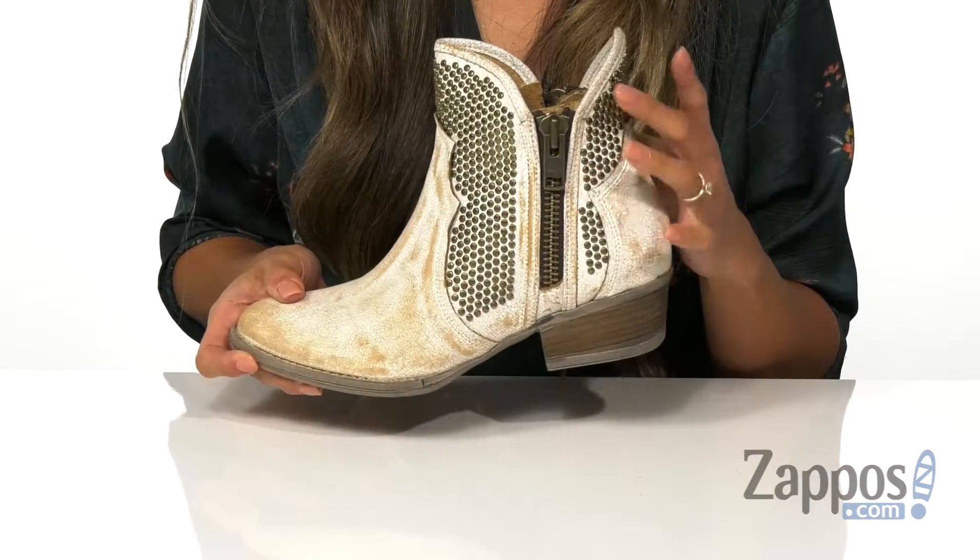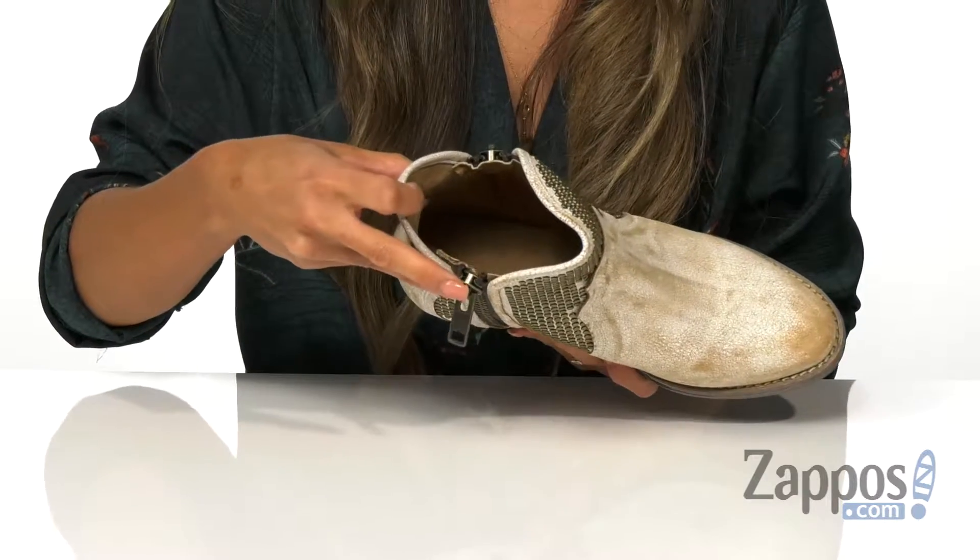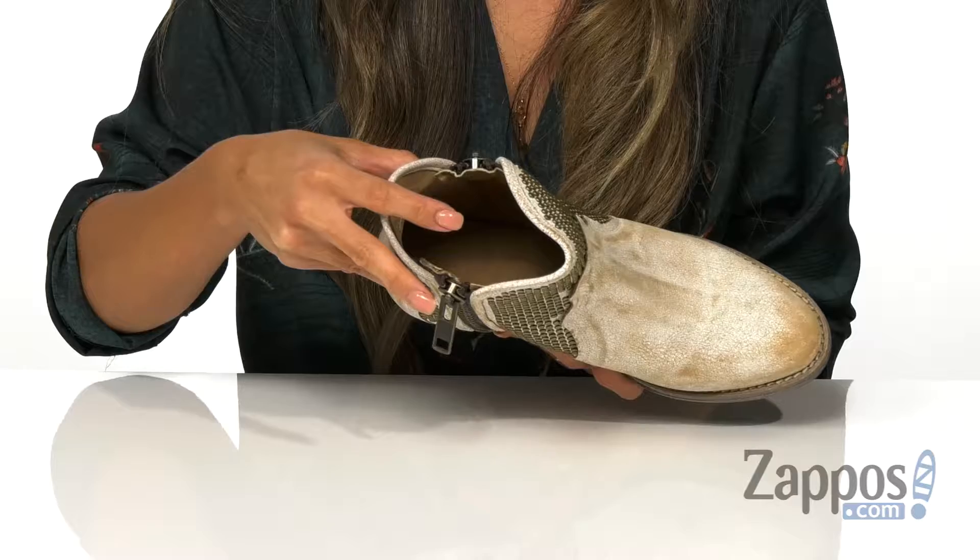There are some zippers on both sides for that easy on and off. The inside is made with a soft leather lining, as well as a lightly cushioned footbed for that all-day comfort.